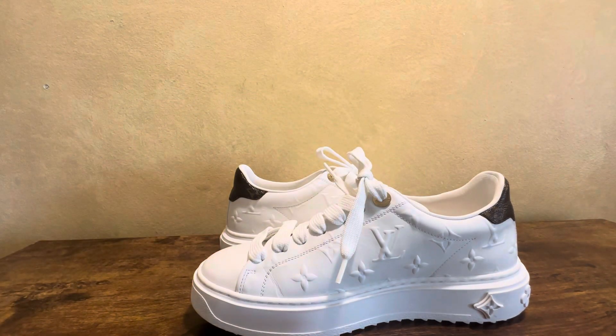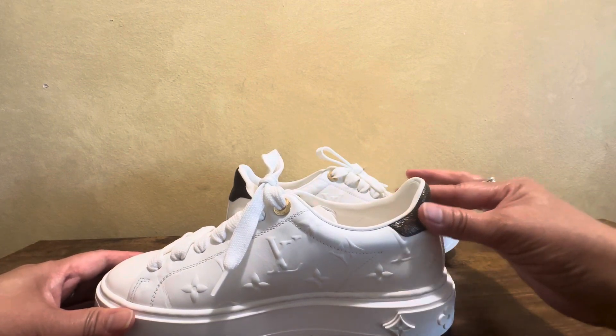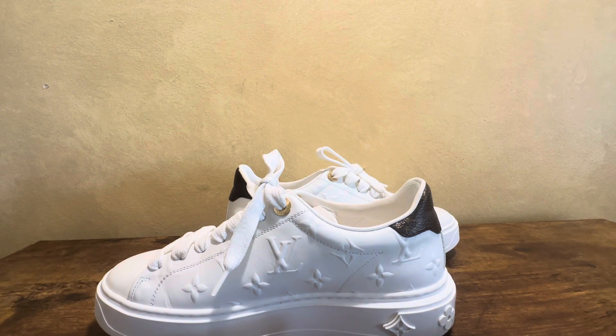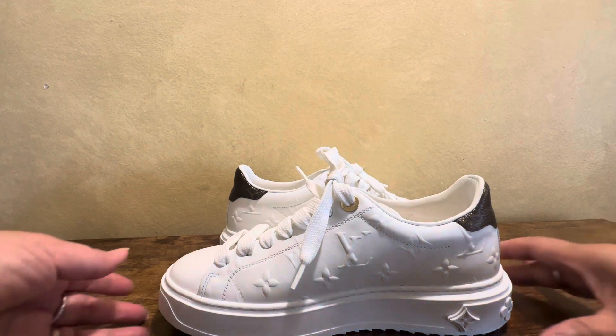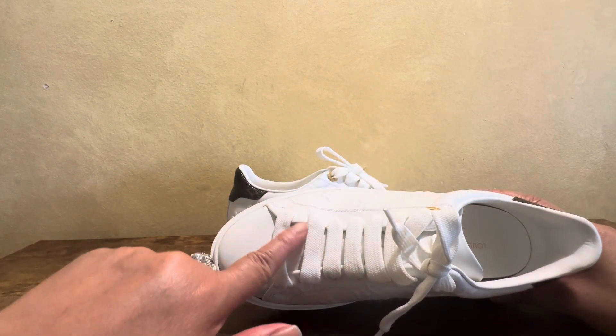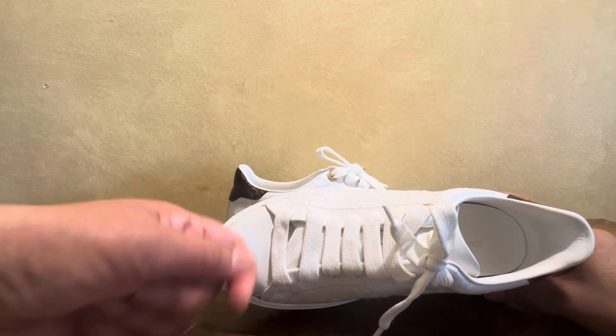Stay tuned for part two where I'll review my other Louis Vuitton sneakers. So far, my most favorite is the Front Row — I also had the plain version which I sold and now regret. I might repurchase it on the secondhand market.